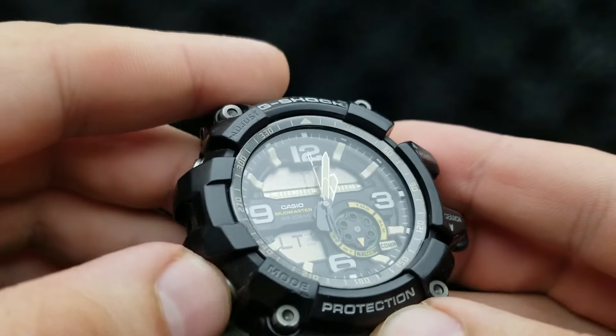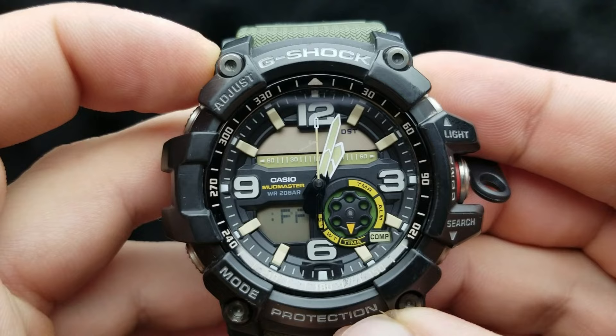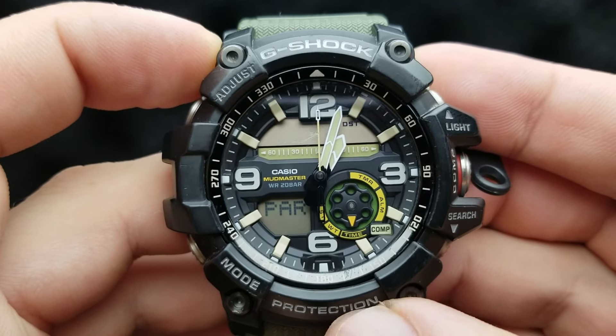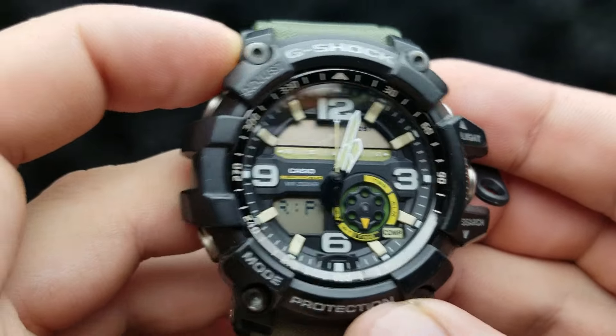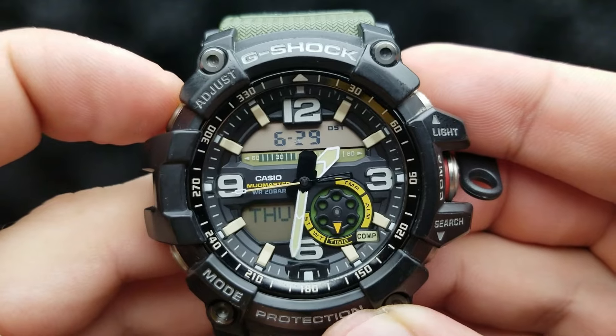Once that is set, press the mode button again and we are back at the beginning — we have run through the cycle of setting the time and date on this watch. To implement the settings, simply press the adjust button and the watch will now implement the settings that we have just run through.